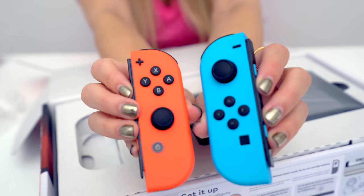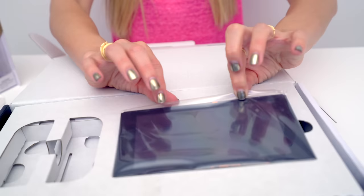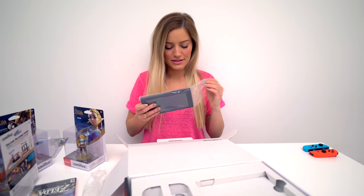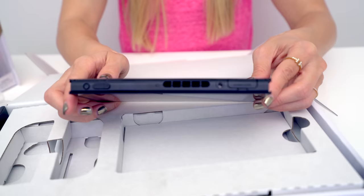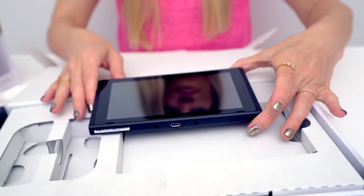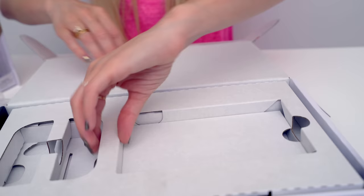Switch them around — switch them around. Did you get it? Did you get the joke? Look at this — this is the Switch itself. I'm going to get this so smudgy in like 0.5 seconds.